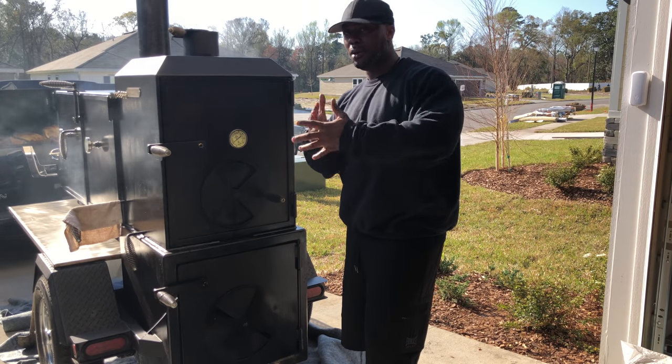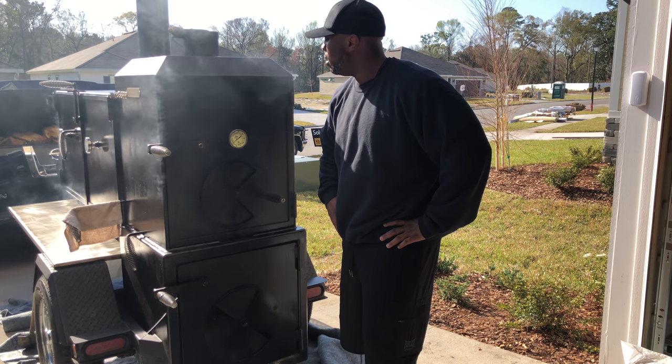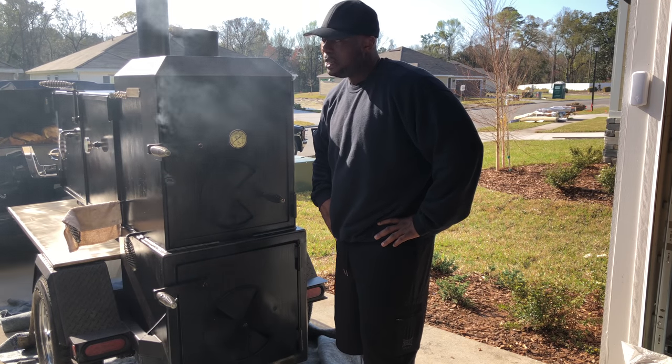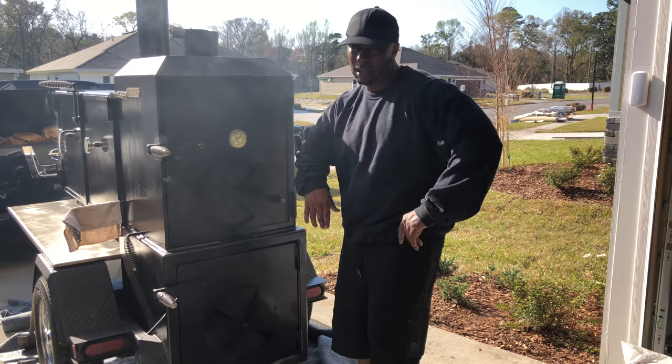Cook pork butt until you learn the grill — it's a cheap piece of meat to mess around with. It's forgiving. Too much smoke and you ain't doing nothing but chopping it up and making pulled pork anyway. So stay tuned, we're gonna get greasy and cook on this thing and try to get back to where we were.